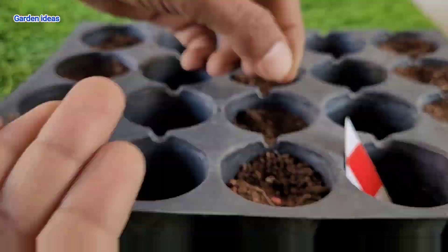Try to water them on a daily basis and maintain moisture in the soil. This will allow your plant to grow very fast.